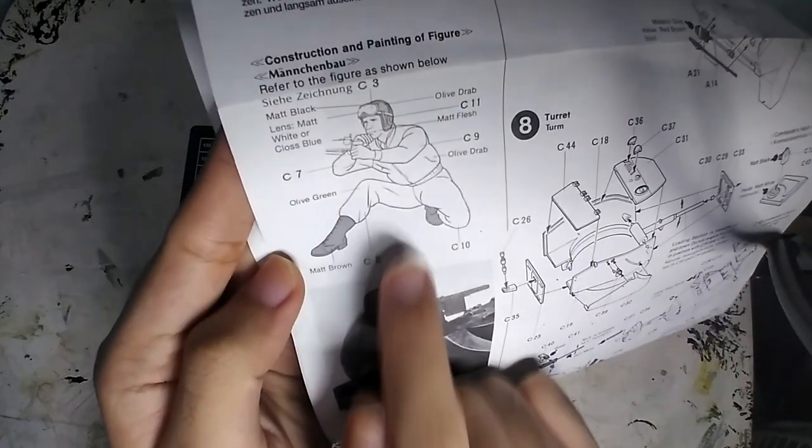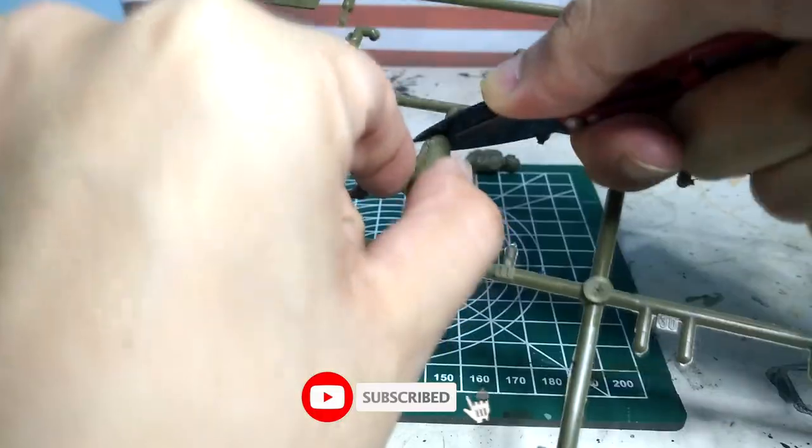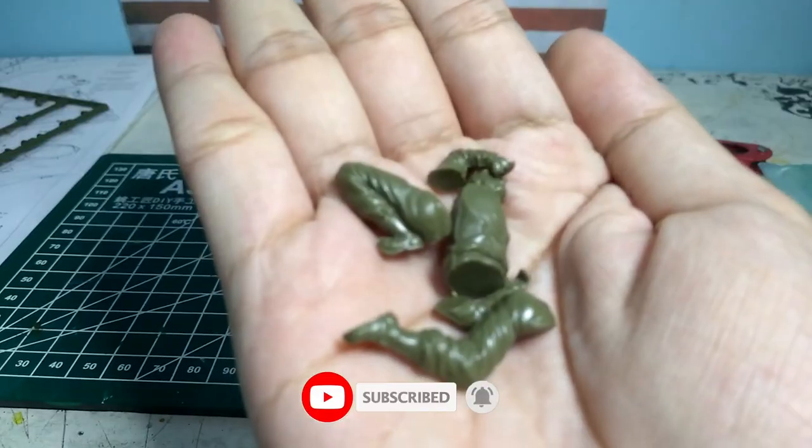Hello! Today we will build the soldiers of my kit from the Tamiya 1:35 scale M5A1 Light Tank pursuit operation set.